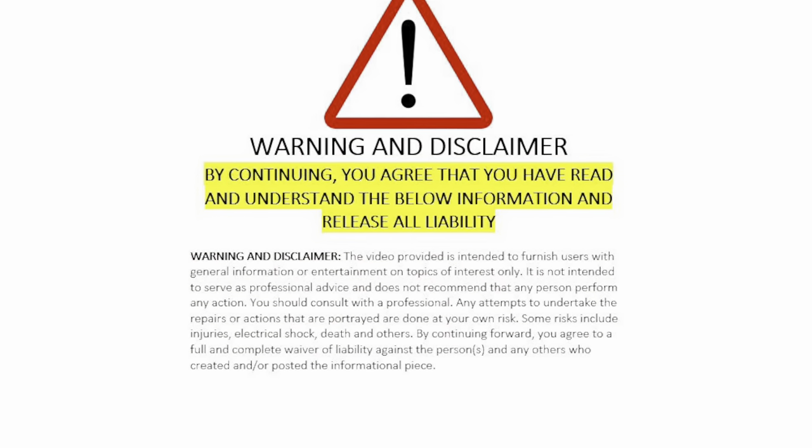Video is for general information only, not advice. By continuing you agree you have read the warnings and release all liability.